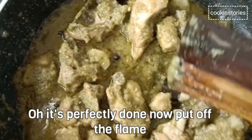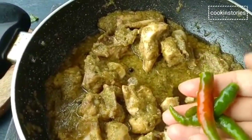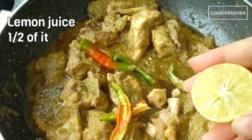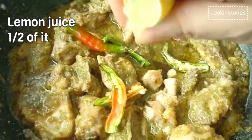Put off the flame and add a few green chillies from above and the juice of half a lemon. Stir it well and cover it for a few minutes before serving. You can add lemon slices too.